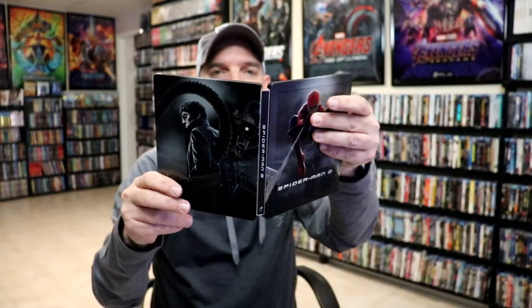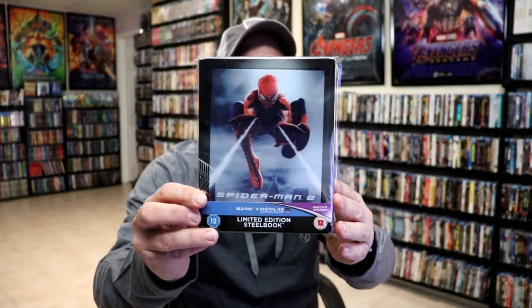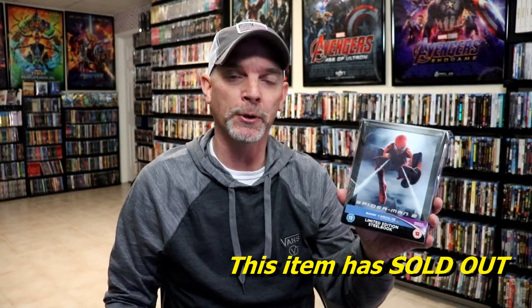So overall, it's a beautiful looking steelbook. I'm really happy with this particular steelbook release. I really do enjoy Spider-Man 2, and very happy to have this one with a magnetic card. Please leave me a comment below — let me know what you think about this particular steelbook unwrapping.